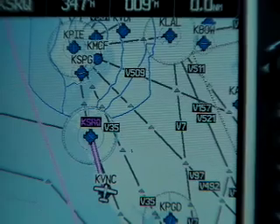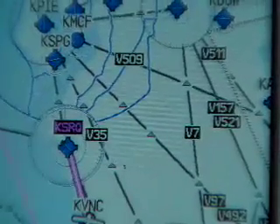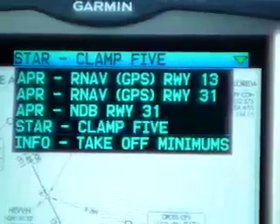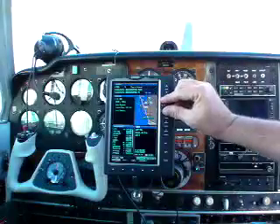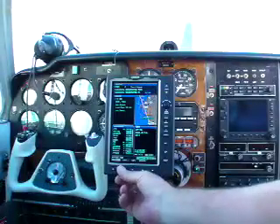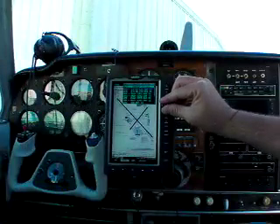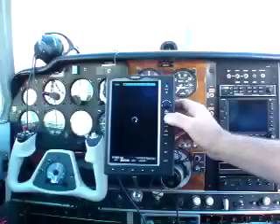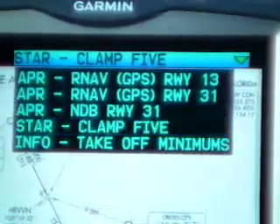Here's what the 696 contains in its charting database: en route chart data, NACO approach plates displayed graphically, STARs and departure procedures, and airport diagrams. To access approach plates on the 696, turn the joystick control clockwise to the waypoint page, then press the chart soft key. Next, press the joystick to activate the cursor to access the desired chart from the pull-down menu. Press enter to load the chart.